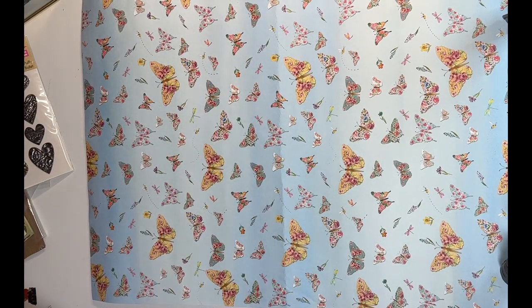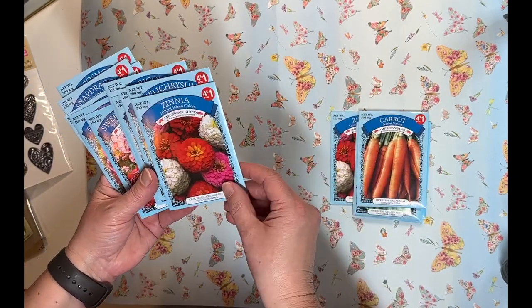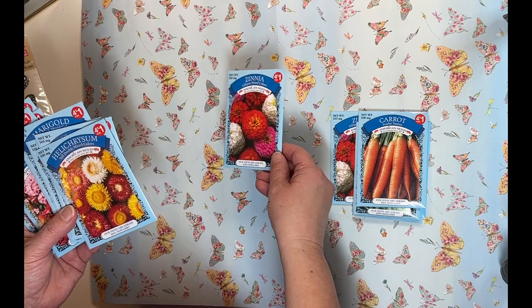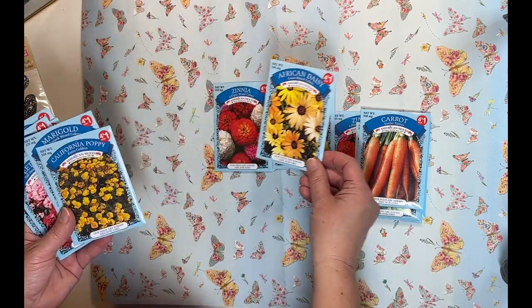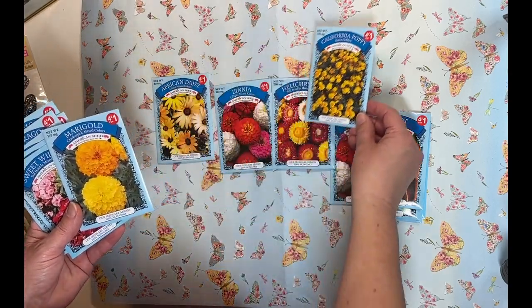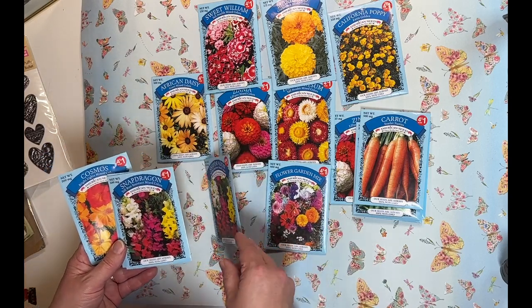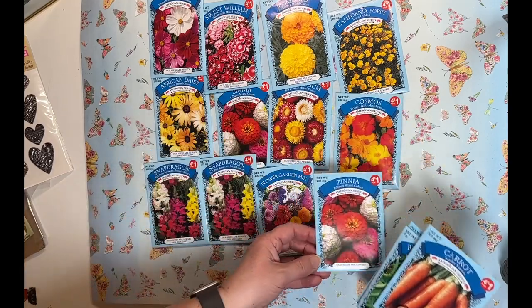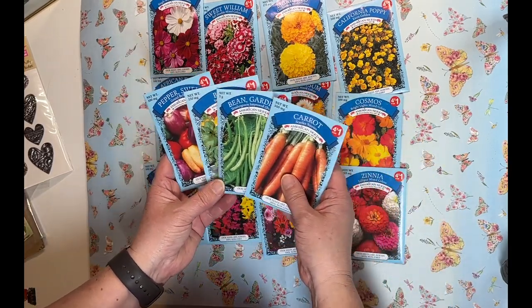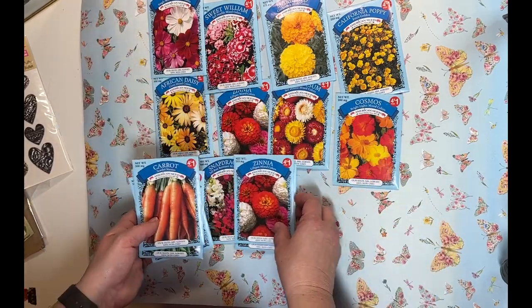I also forgot — I did pick these up at Dollar Tree as well: seed packets. I have some project ideas in mind, plus I'm going to use the seeds. They were four for a dollar and I think the images are really pretty. I picked up a variety of different images — I think these will be great in a spring-type journal or project. I also picked up a few vegetable ones, which I thought would be good in a cookbook or recipe-themed journal.